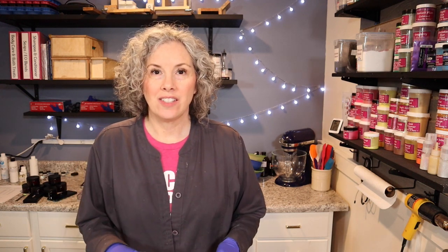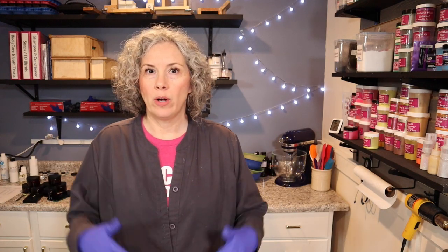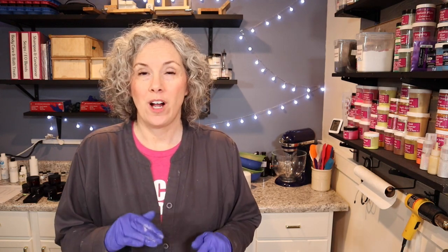Hey everyone, it's Tammy at Walnut Creek Bath Boutique. Today I'm making a soap scented with essential oils. I got this blend off of eocalc.com — they have all kinds of blends on that site and I get most of my essential oil blends from there because I'm just not very good at coming up with my own blends. This one is called Juicy and it's very fruity.